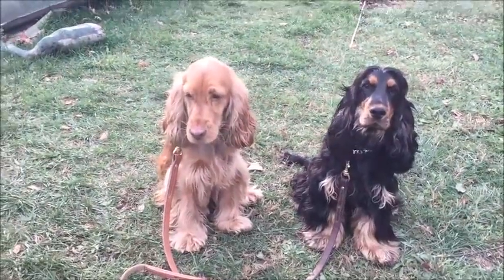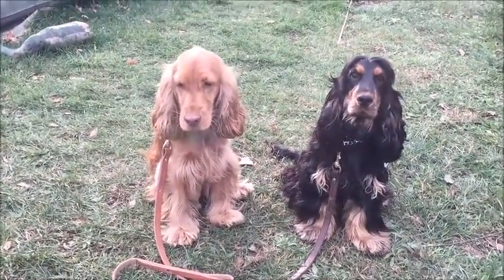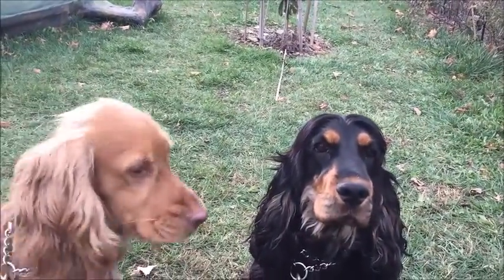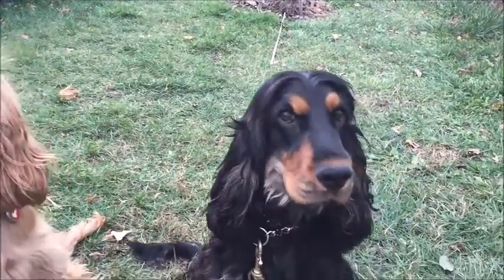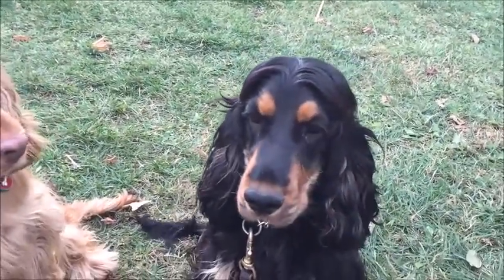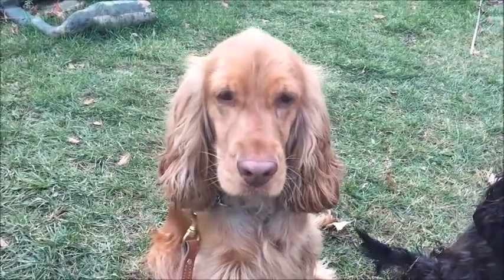Those two look ridiculous — seriously. Look at Mila's hair on the top of her head, she's got it parted down the middle. She's very fashionable, sort of like her mom. So is Micah.